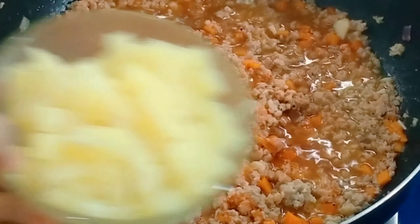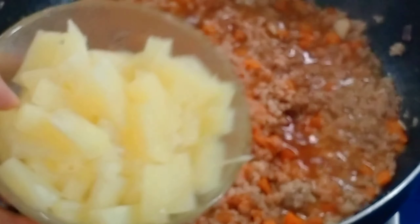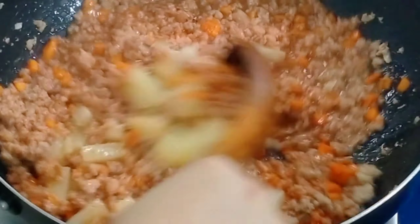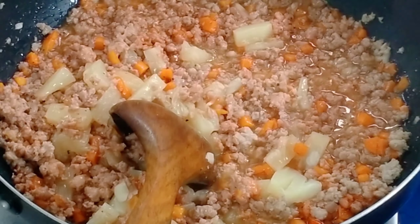Now we'll add pineapple. I bought a whole pineapple — the round slices are for the topping, so I just sliced it to my preferred size. The rest of the pineapple will be used later as a topping or snack.